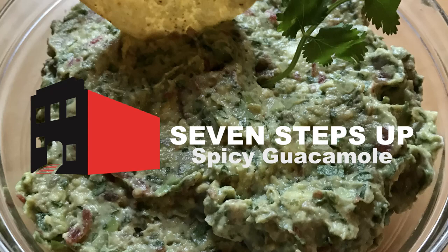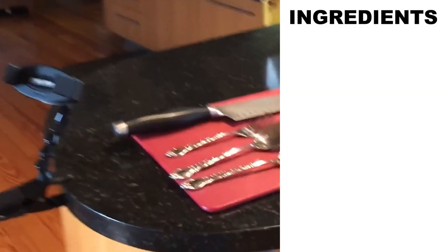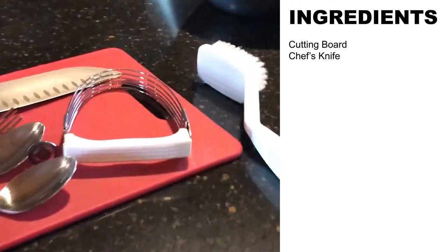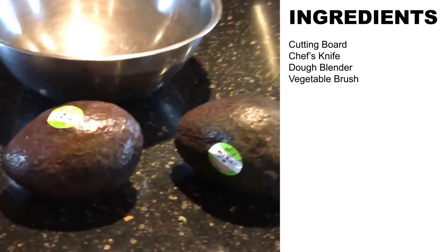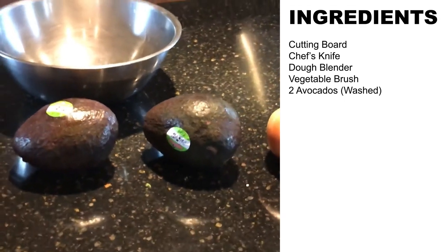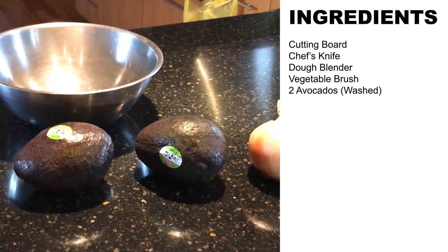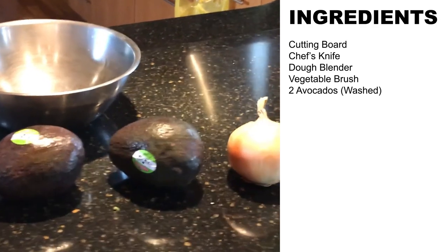How to make seven-steps-up spicy guacamole. These are all the ingredients you're going to need. You'll want a cutting board, a chef's knife, and a vegetable brush to match up with a ripe avocado, because you want to clean these, get the labels off the avocados, and scrub them under some cold water. There are health reasons for that — avocados sometimes collect salmonella on the outside, and if you cut into them it goes into the fruit. So anyway, in a mixing bowl...